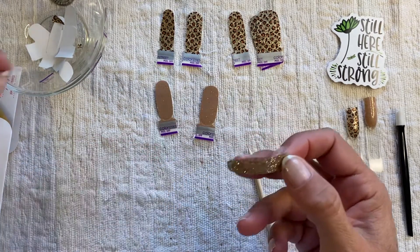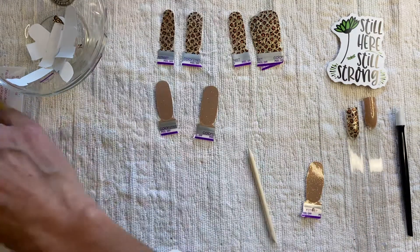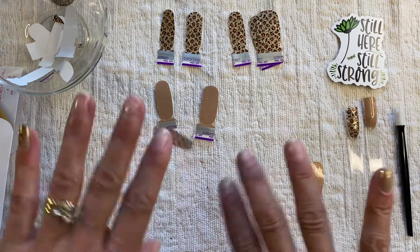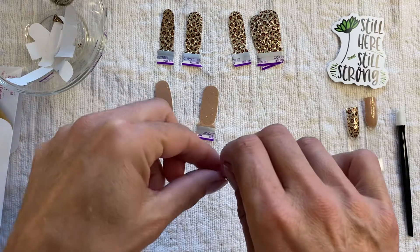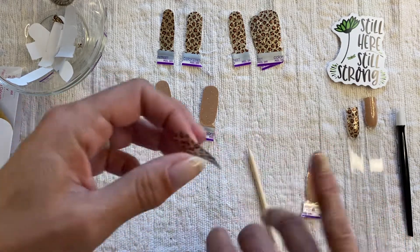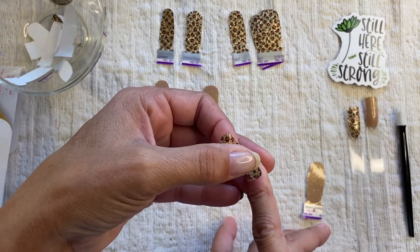I'm making hair ties, I'm making earrings, I'm making all kinds of things — all the ways that I can try and make extra money at a craft show. Because, you know, it is crafts.